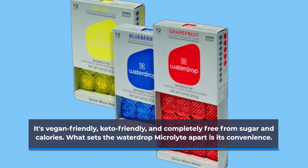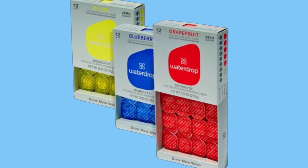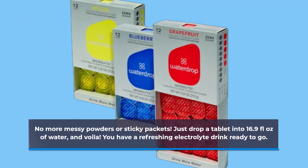It's vegan friendly, keto friendly, and completely free from sugar and calories. What sets the Water Drop Microlight apart is its convenience — no more messy powders or sticky packets. Just drop a tablet into 16.9 fluid ounces of water and voila, you have a refreshing electrolyte drink ready to go.